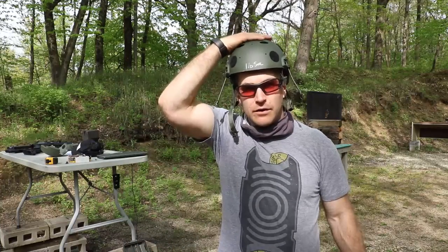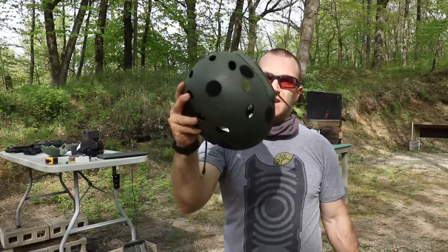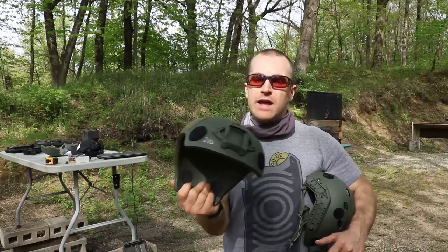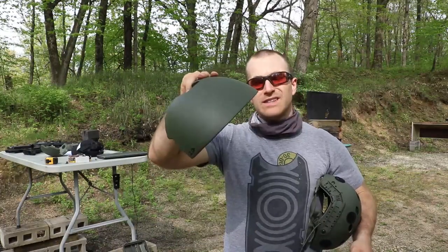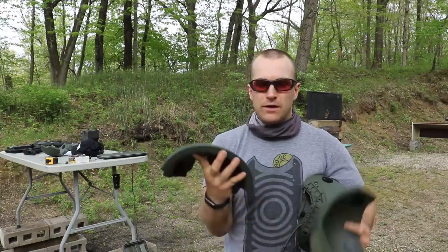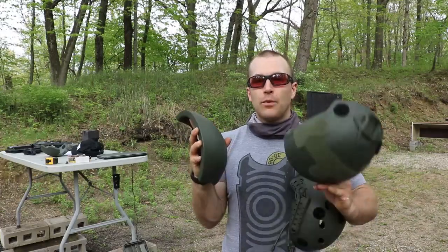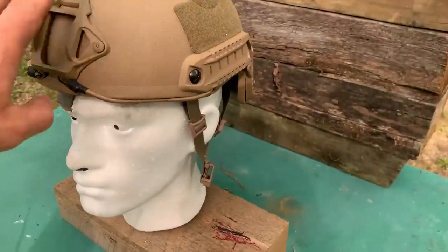This particular model is a three-part system. The lightest piece at one pound five ounces is the shell, for fragmentation only. If you want Level 3A coverage, here is the outer shell weighing approximately two pounds. And if you really need the protection, this piece at another two pounds is Level 3 rated. Put it all together and you get a five pound helmet — which makes your head want to go like a bobblehead because it's heavy. We're going to throw some threats at this today.